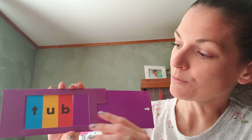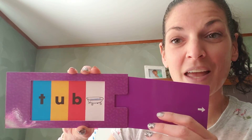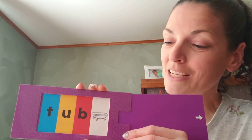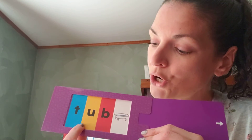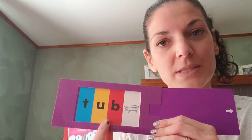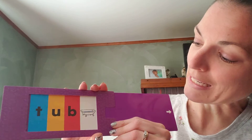Do you hear it? Tuh — Buh. Yeah, I hope you were shouting it out. Let's see if our picture's right. There it is — there's a tub! Good job. That's how we read words, boys and girls. We see the letter, we say the letter sound, then we hook it to the next one and blend those sounds together, and we will hear a word — and that's how we read.